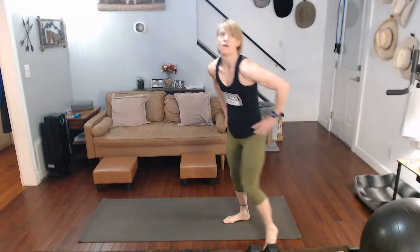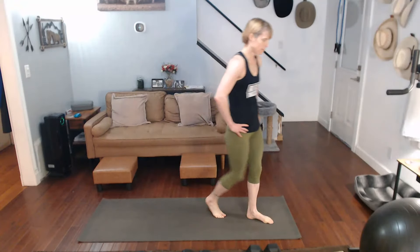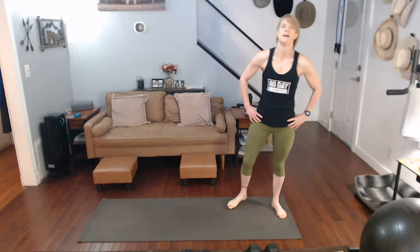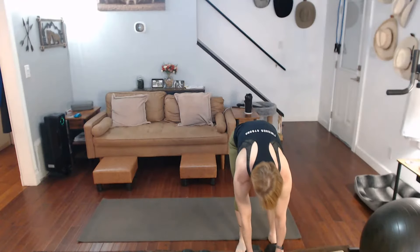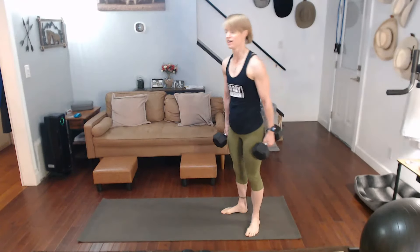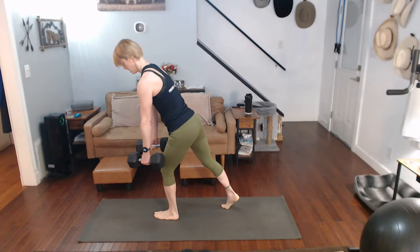In we go. Off and out for a second. We have arms now. 30 rounds. Those lunges — 30 of those. Three, two.